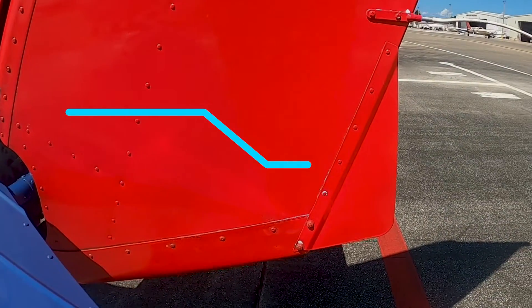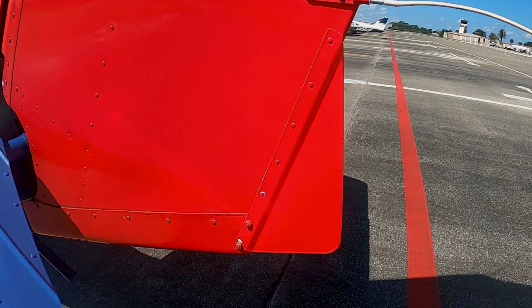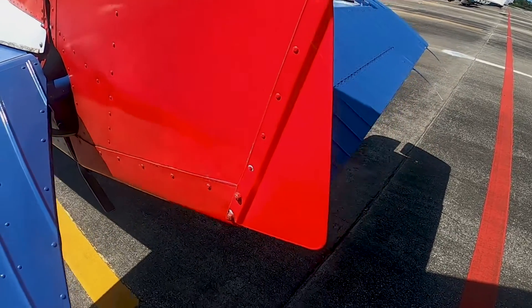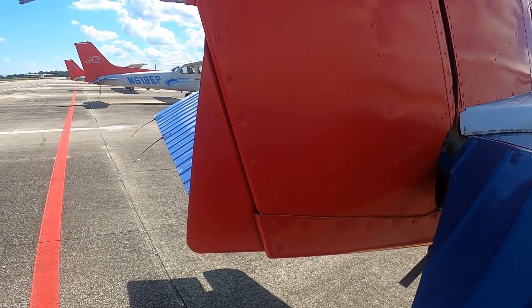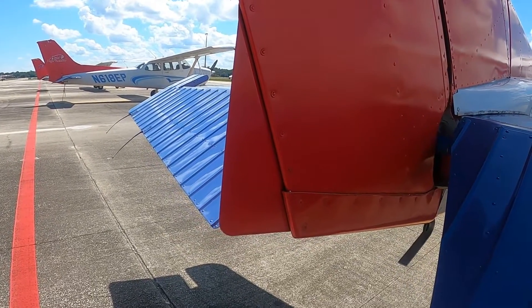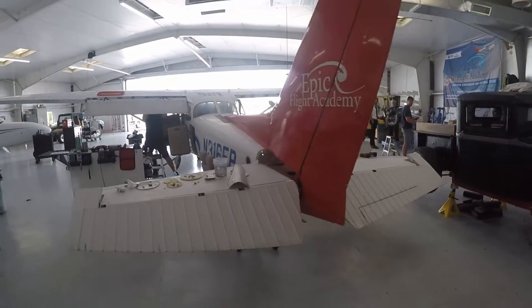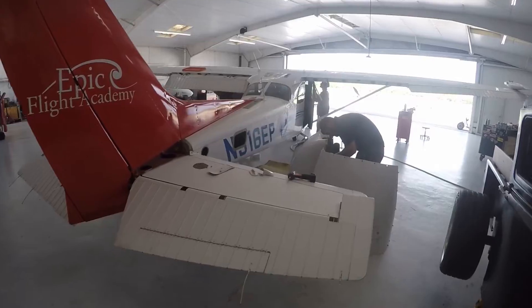The ground-adjustable rudder trim is a fixed trim tab adjusted by Epic Flight Academy's maintenance department to help alleviate some of the turning tendencies experienced during flight. It is an extension of aluminum sheet on the lower part of the rudder control surface. Maintenance personnel can bend the trim tab left or right to properly alleviate unwanted turning tendencies.